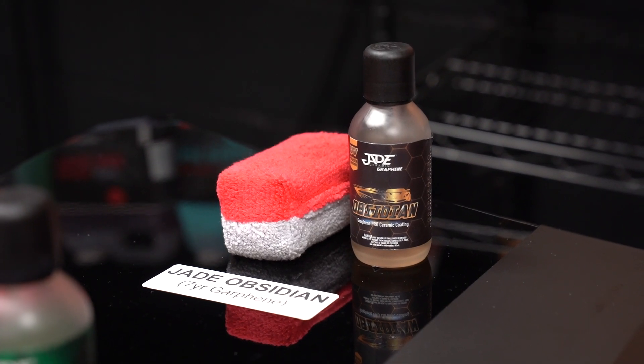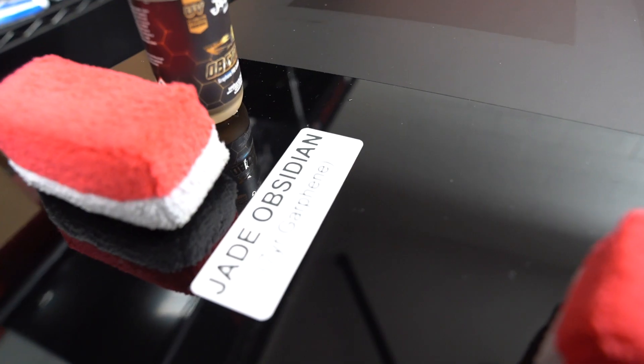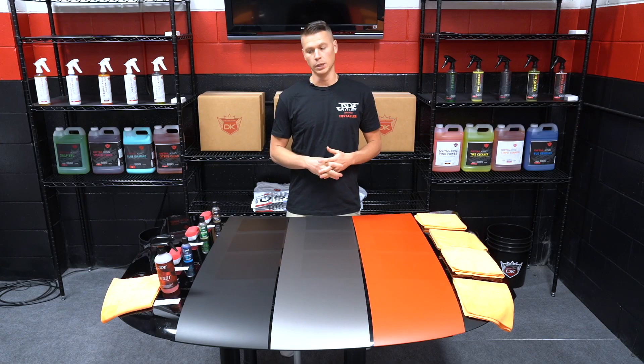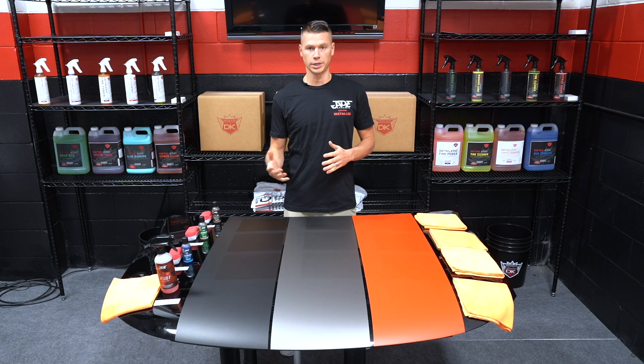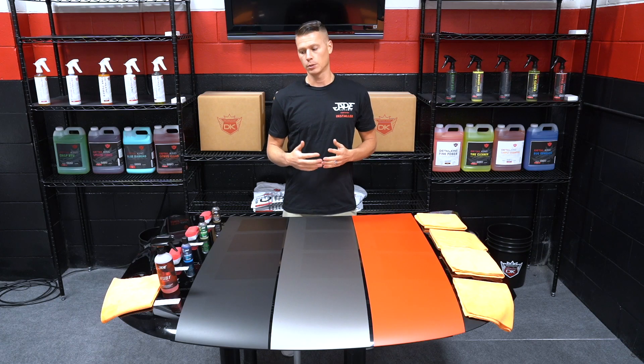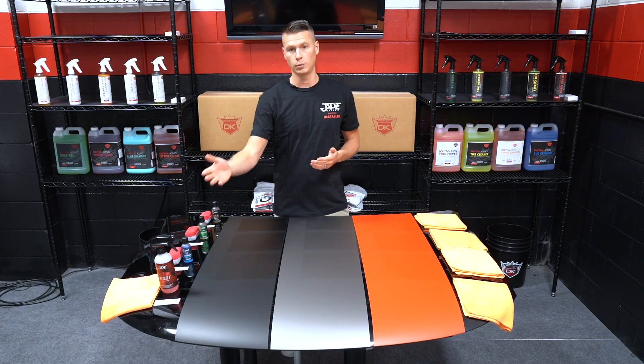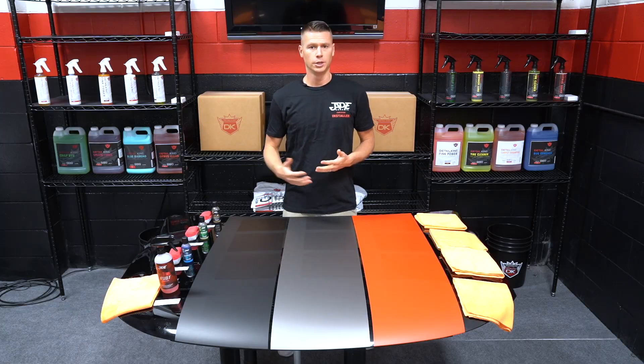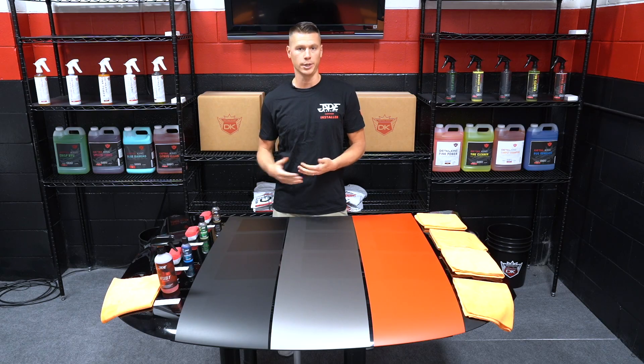You'll see that with the seven-year Jade Obsidian, we had the greatest change in appearance, but we were still able to maintain that matte look and it's nowhere near what a gloss surface would look like. So when you get customers that want to have a ceramic coating applied to their matte finished vehicle, these are the differences that you'll want to outline for them and explain. If the customer wants to have the least amount of change to the appearance, you're going to want to guide them towards a shorter-term protection like the one-year spray or the two-year Sapphire. If they'd prefer longer-term protection, you're going to want to educate them and let them know that they're just going to have a more noticeable change to the appearance.